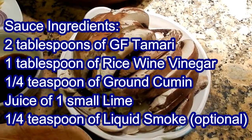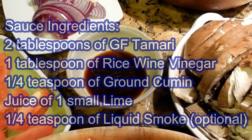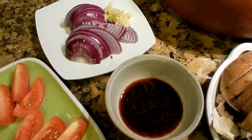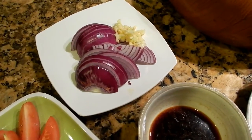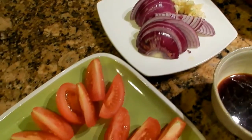Or you could use liquid aminos, a tablespoon of rice wine vinegar, a quarter teaspoon of cumin, the juice of a small lime, and a quarter teaspoon of liquid smoke. Mix it all together and have it ready for when you start stir-frying.